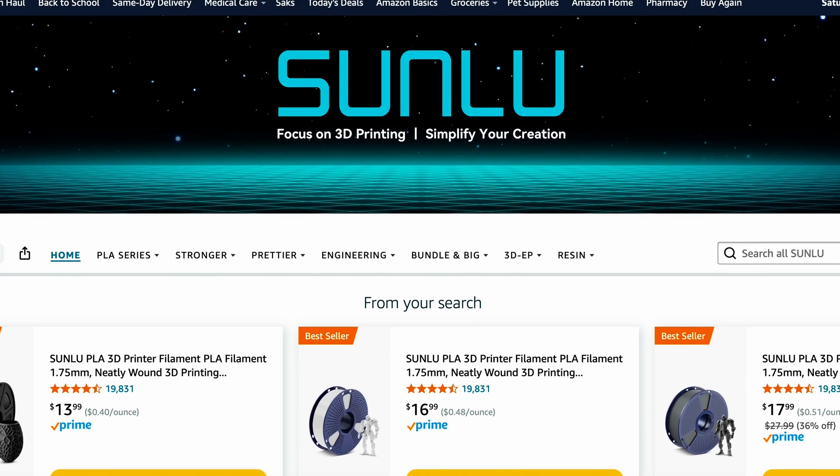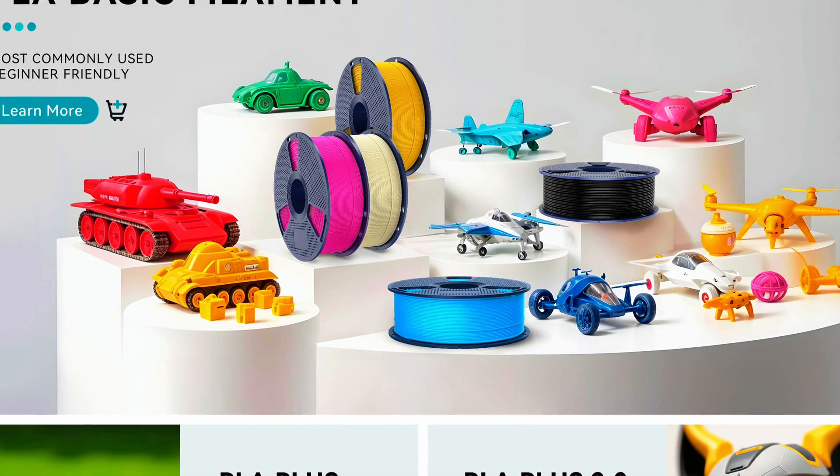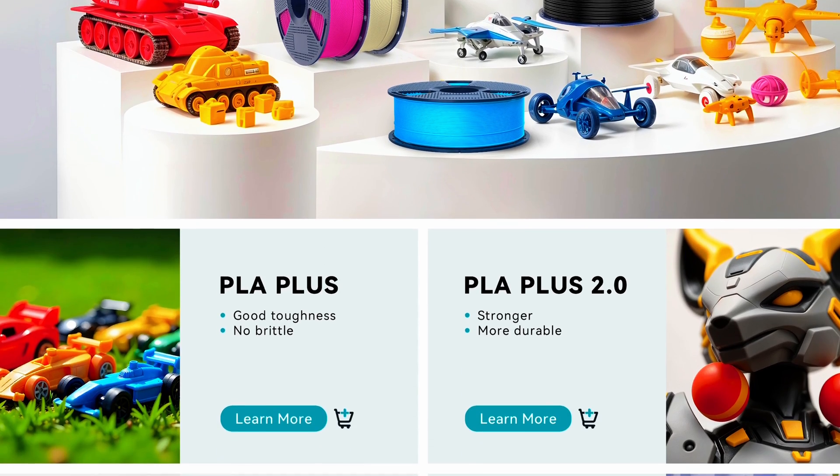You can buy the Bambu Labs filament, however Amazon has cheaper filament that works. I find that Sunlu is a great brand that's actually cheaper — you can find rolls for like $13 to $14 for a thousand grams, and that's a lot of prints. It lasts me two weeks, and that's printing nonstop, always running the printer with knick-knacks or toys for my kids.